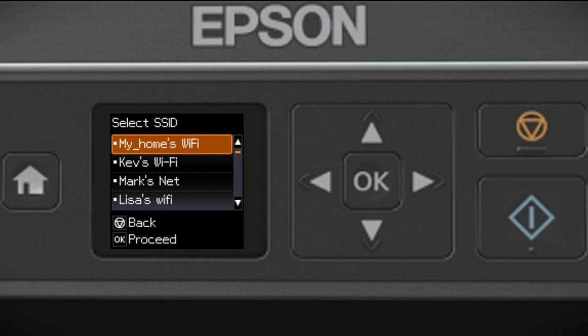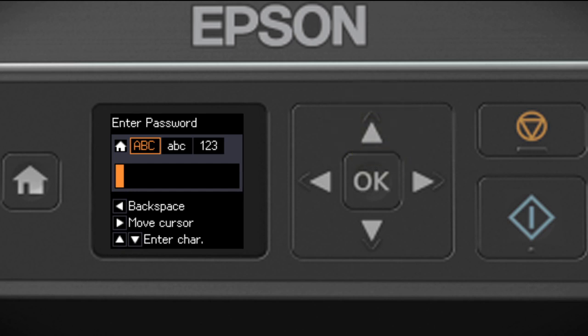Now you'll choose your wireless network and enter its password. Press the down arrow until you see the name of your wireless network, then press OK to select it. Use the up and down arrow buttons to select a character, press the right arrow button to move to the next character, or press the left arrow button to delete incorrect characters. If your password contains uppercase or lowercase letters, be sure to enter them in the correct case. Press the Home button to switch between lowercase letters, numbers and special characters, or uppercase letters. When you're done entering your password, press OK.